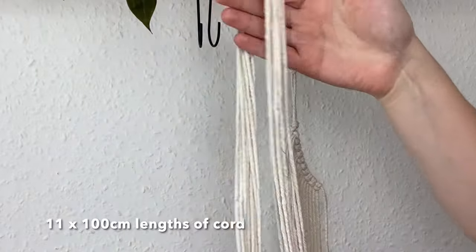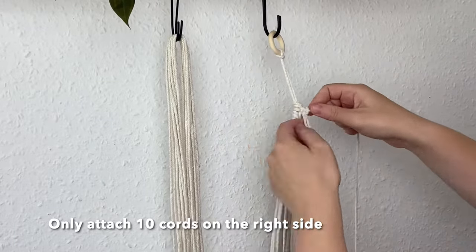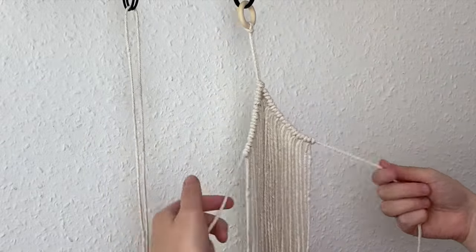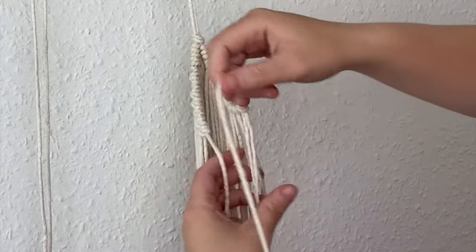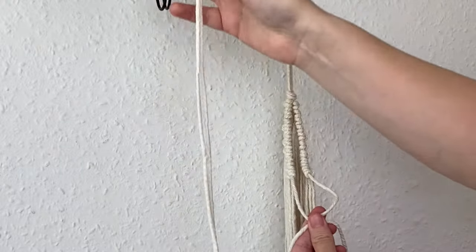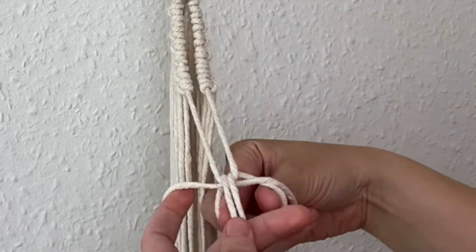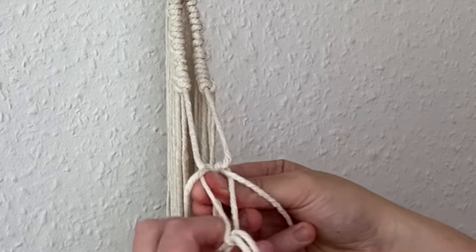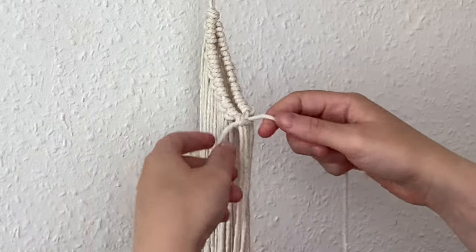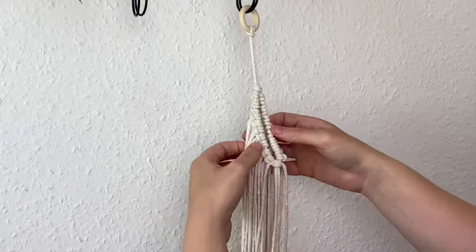Now grab the 11 lots of 100 centimeter lengths and attach 10 cords on the right side — you should have one cord left over. Then grab the two cords from your right and left side, cross them over, and attach that last cord using a lark's head knot — the same method as with the wooden hoop — passing it over and through the loop to secure the two sides together. Pull it up to tighten and you'll have a complete circle.